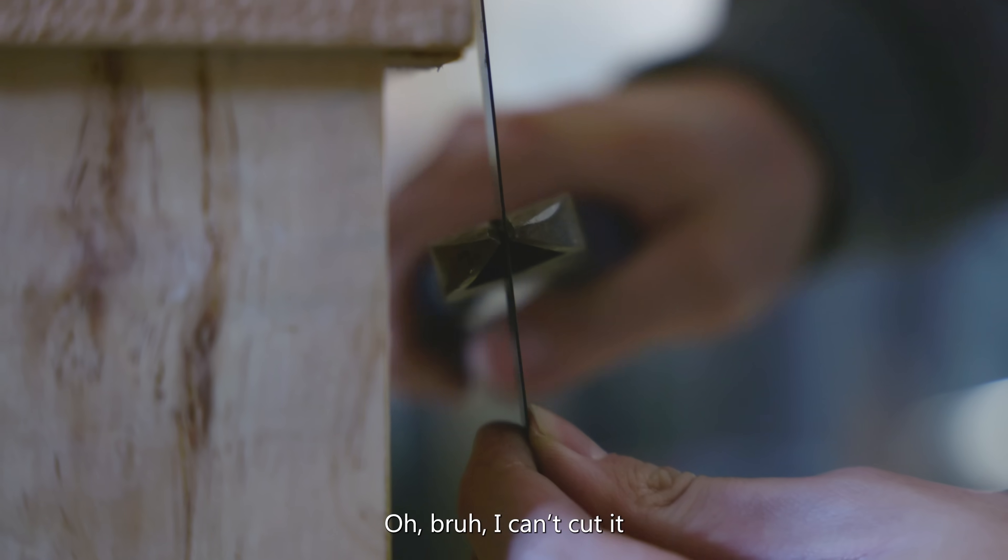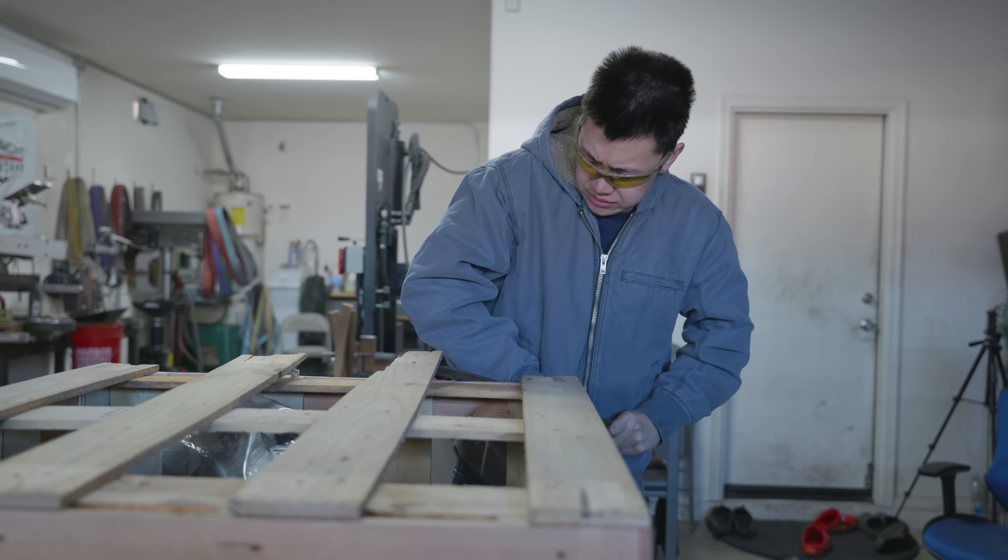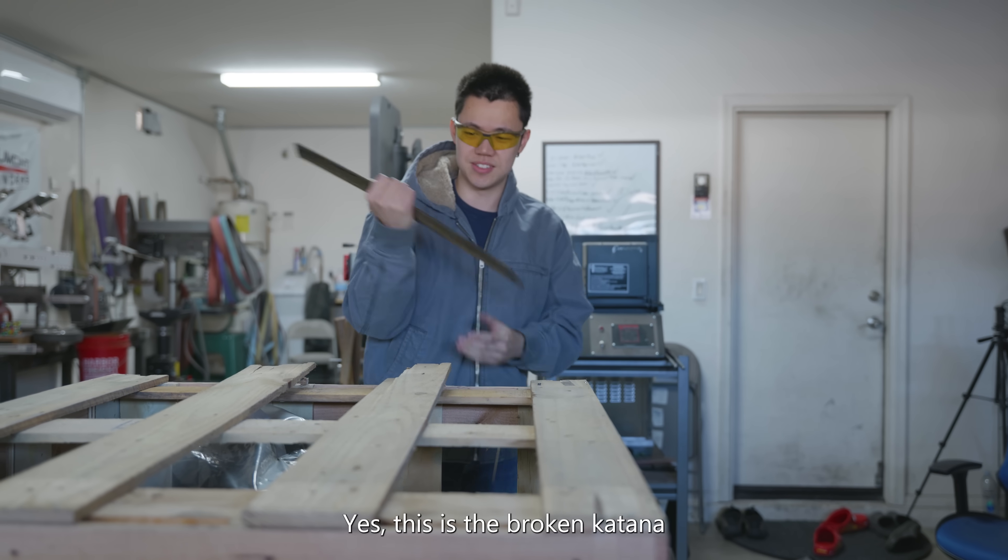I can't cut it. Yes, this is the broken katana.